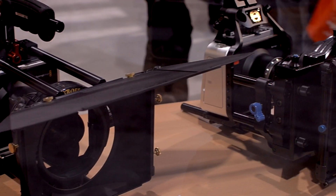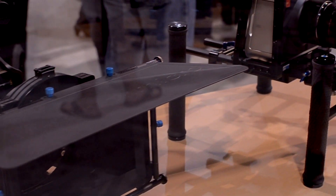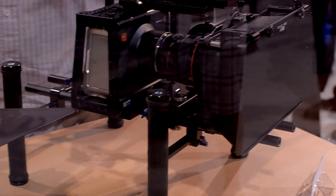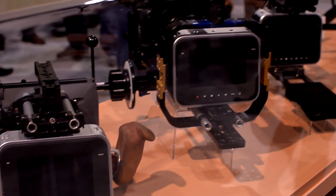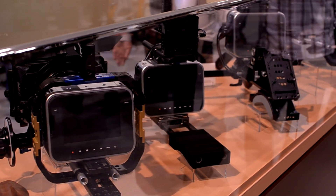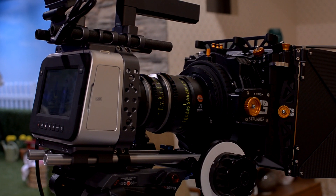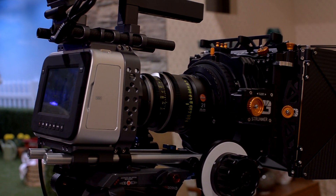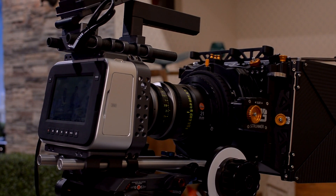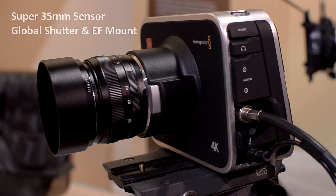Blackmagic was also showing off their new 4K production camera. I'm happy to see they didn't update the camera body, so people who've invested in rigs for the 2.5K camera are fine. But I'm a bit disappointed they're not updating the battery capacity, the resolution, or the off-axis capabilities of the screen — considering this camera will be acquiring 4K footage. If I had this camera, I'd be using an EVF to shoot with it for sure.